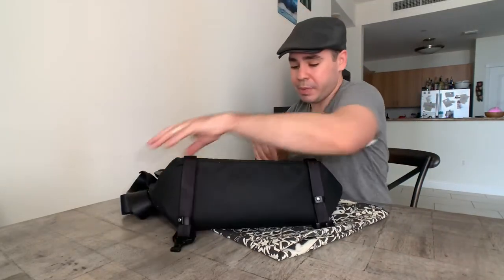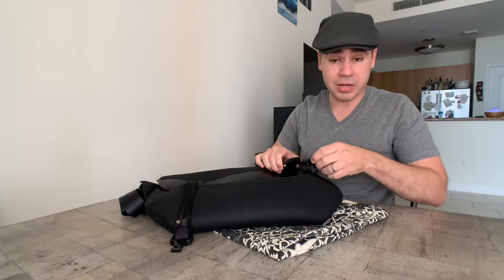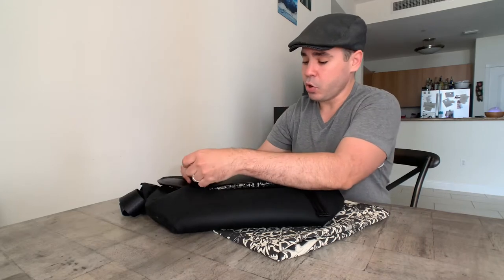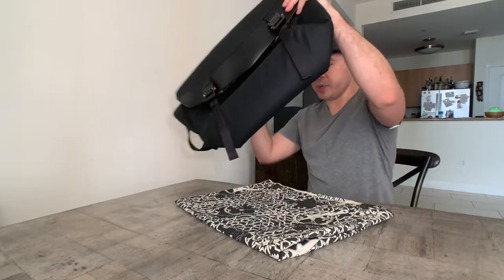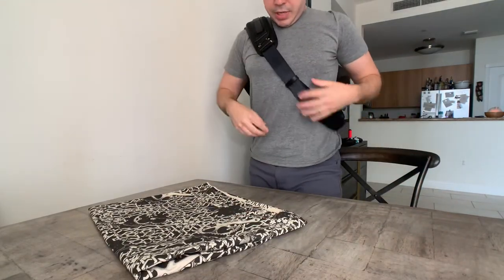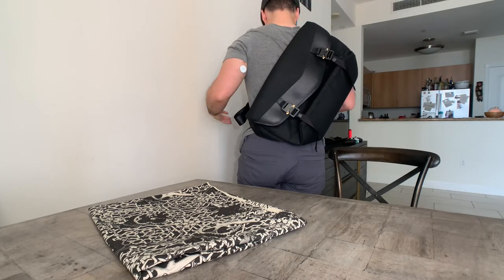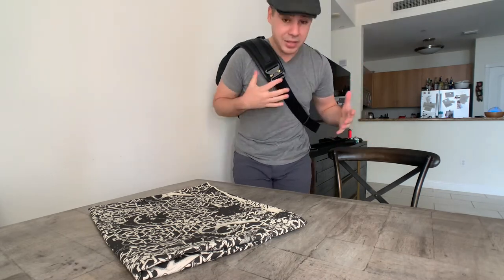It looks great when it's empty as well. You saw it a little bit filled up, but it looks great when it's empty because this bottom section kind of folds over, and then with the cobra buckles you can just cinch it down. I'm going to put this on and I'll show you guys what it looks like. I sling it over my right shoulder and then just cinch it down real easy — so this is what it looks like.